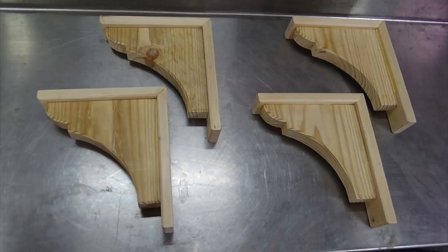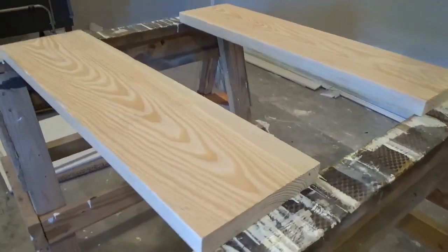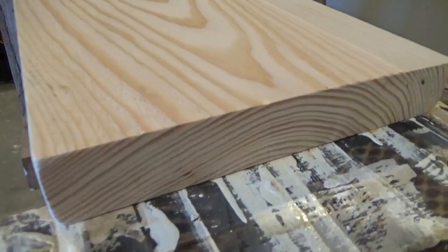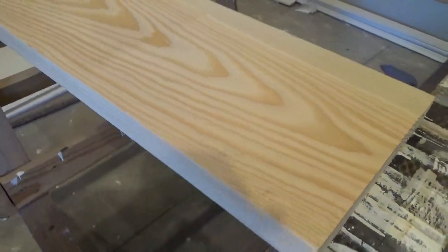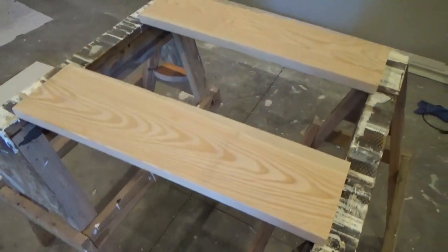Purchase or build wood corbels and 2x lumber for the shelves. I'm using 2x10s for this project. You may want to choose lumber that has a lot of blemishes, knots, and saw marks in order to get the distressed look that you want.